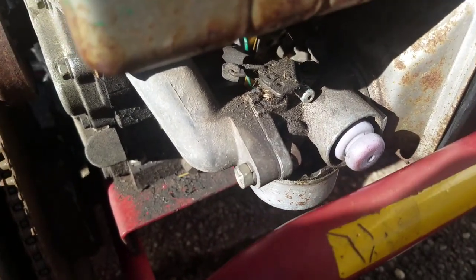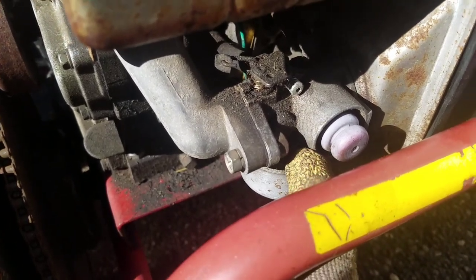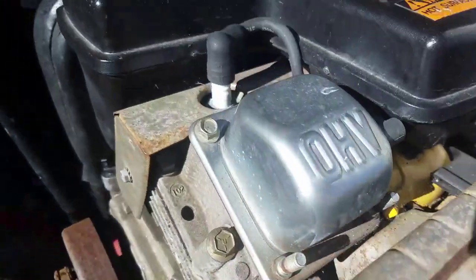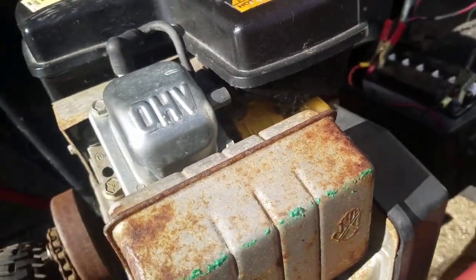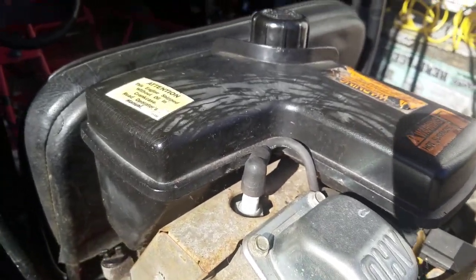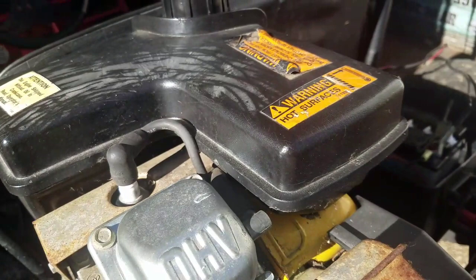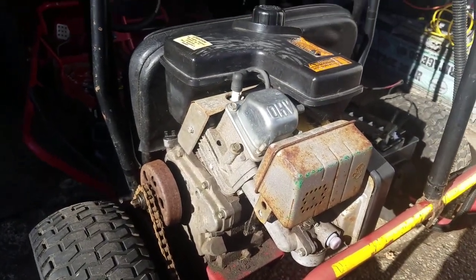It's only like $10 for a new carburetor for the Tecumsehs — they're Chinese copies but they work well, I've used them before. The linkage looks okay. I checked the spark plug too — it looked okay. I haven't checked it for spark yet because I can't pull on the recoil, but I will. I believe there are two screws under here to get that bracket off, and hopefully this will slide out. I've never worked on a go-kart so this is a first for me, but I'm going to try it.